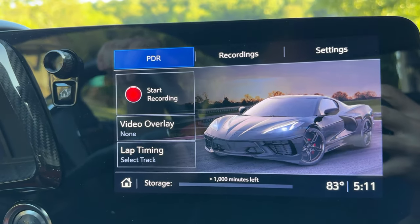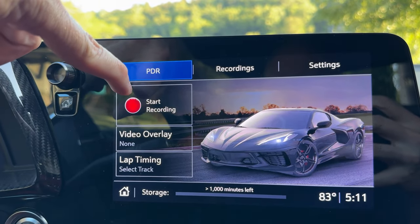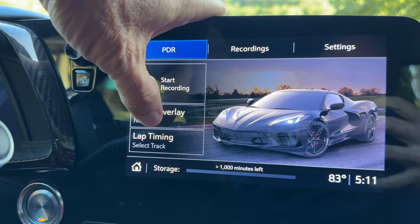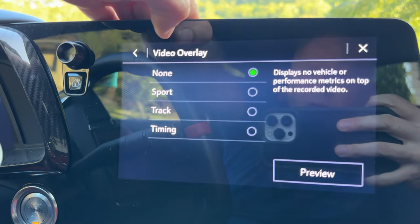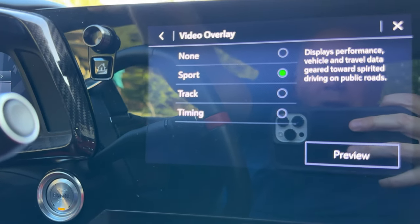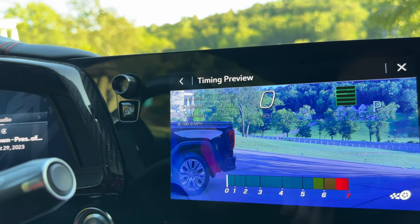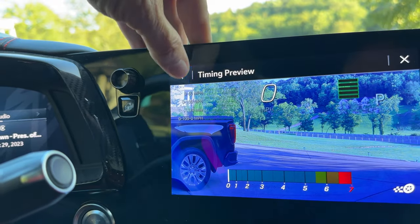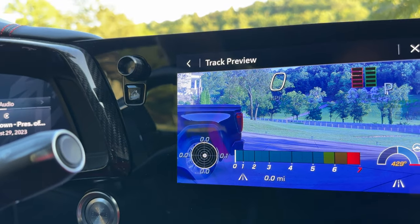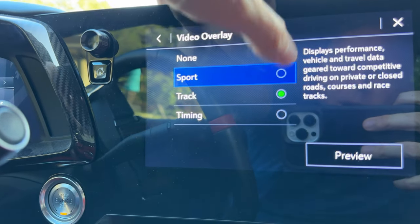This screen is basically telling you about your liability regarding laws and recording individuals. Skip that and here's the PDR setup. You can just push 'Start Recording' if you like. We'll start with 'Video Overlay' — push that and it shows the different displays that will appear on the video. You can push Preview to see what it looks like. There's a timing one and a track overlay. I think I'll leave it in Sport for now.